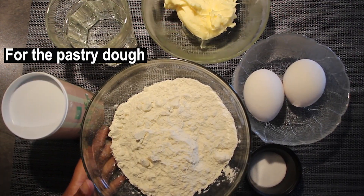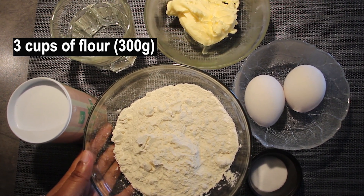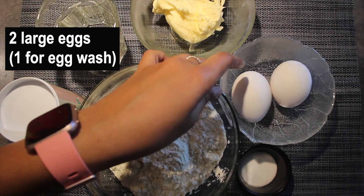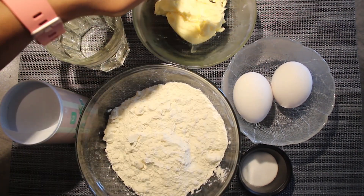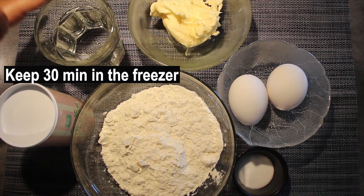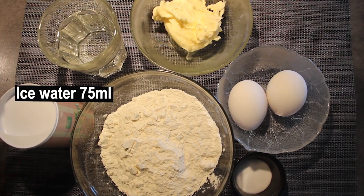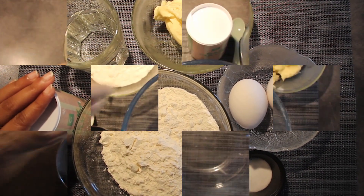For the pastry dough, get 3 cups of flour — that is roughly 300 grams — then 4 teaspoons of salt, 2 large eggs (1 egg has to be taken for egg wash), 120 grams of butter (it's better if you can keep this in the freezer before making the dough), then ice cold water — that is roughly 75 millilitres — and 1 teaspoon of baking powder. So let's get started.